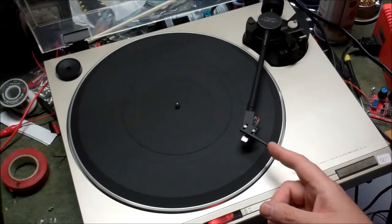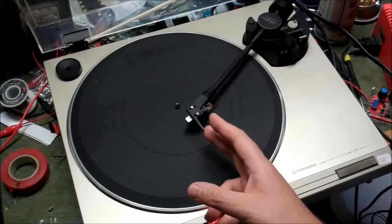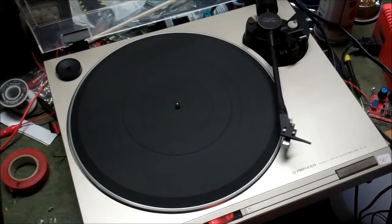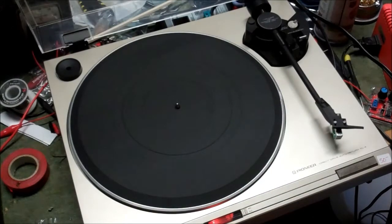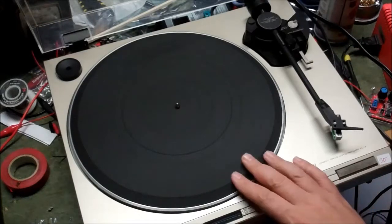I've got the arm lifted. Let's play our record here, get to the end, and let's see if the return mechanism — oh, here it goes — push it back and click. Okay, so plausible.